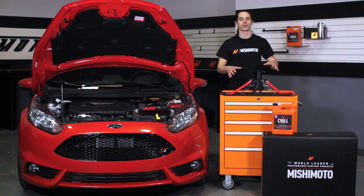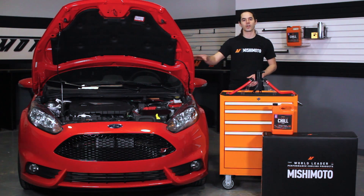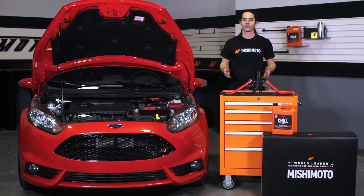Today we're going to install our baffled oil catch can on your 2014 Plus Fiesta ST. This is a quick job, so you'll be done in no time. Let's get started on the install.